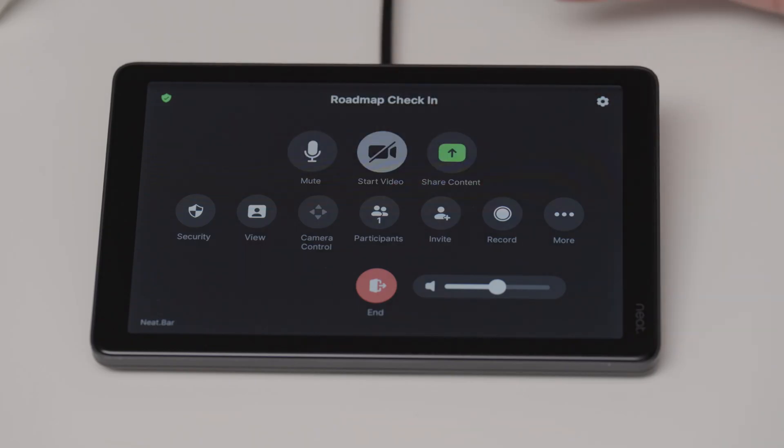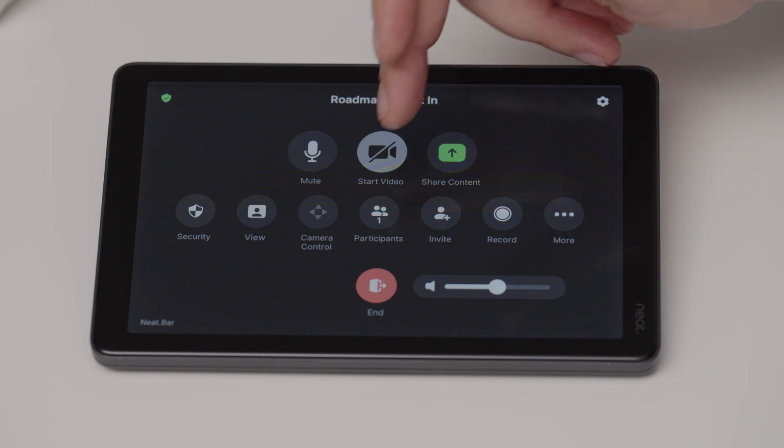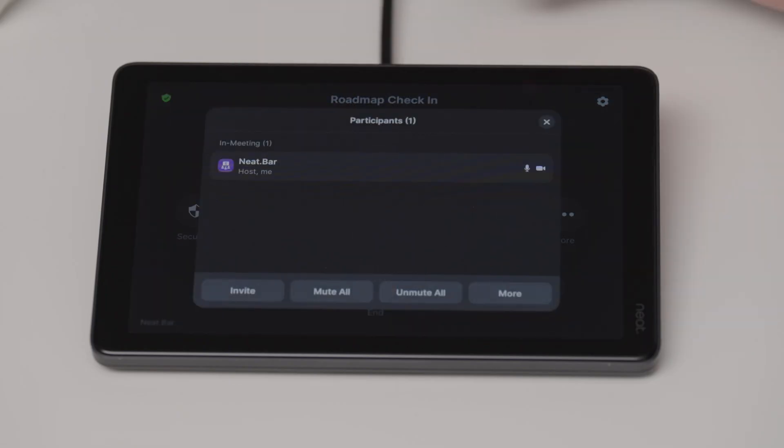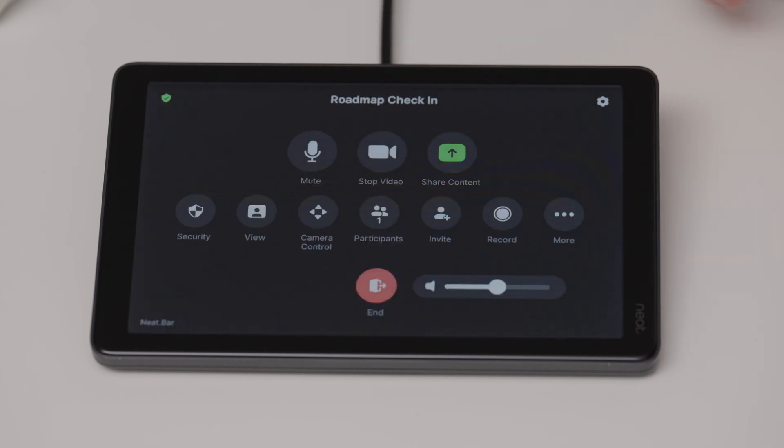Once I join the meeting, I have all my meeting controls. I can mute my microphone, I can start my video, I can share content. I can also do things like change the view on the display, see my participant list and see everyone who else is on the call, whether they're muted or not. I can disconnect them, I can invite more people, etc.